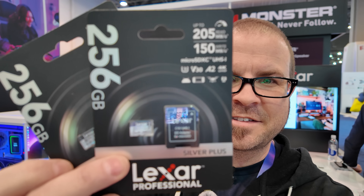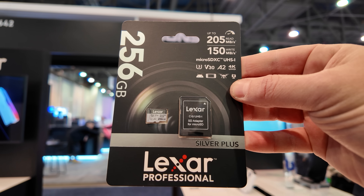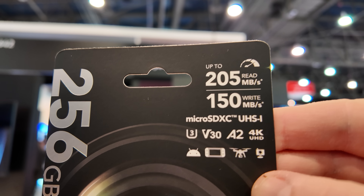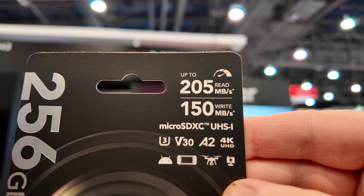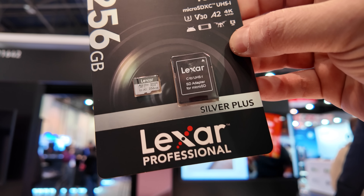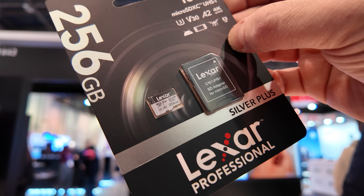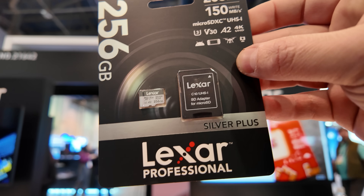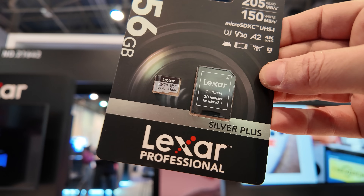I showed those to Lexar since I just bought them last month, and they said, "Hey, you want something faster? Check these out." These are the Lexar Silver Plus Micro SD cards. Up to 205MB/s reads and 150MB/s writes is pretty fast. And if you get one of the updated card readers, even with a Micro SD card you can still hit those read and write speeds, which previously you were only able to do with a full-size SD card.